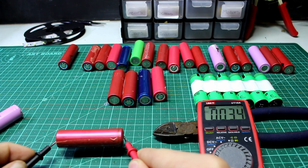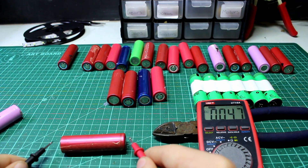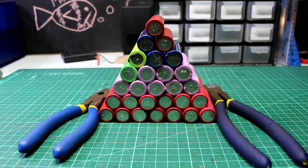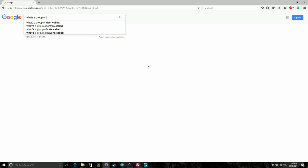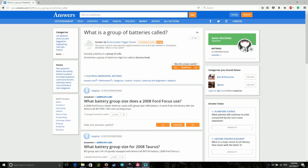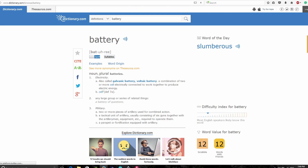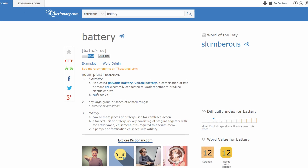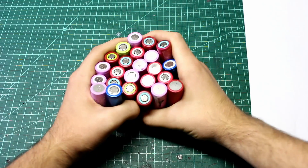If a battery has a voltage lower than 1 volt, it's definitely dead and should be disposed of at a battery recycling place. Speaking of which, we should be calling these cells, not batteries — batteries are defined as a collection of cells, and these 18650s are just one cell. So now we should have a group of cells that all have a voltage above 3 volts and below 4.2 volts.